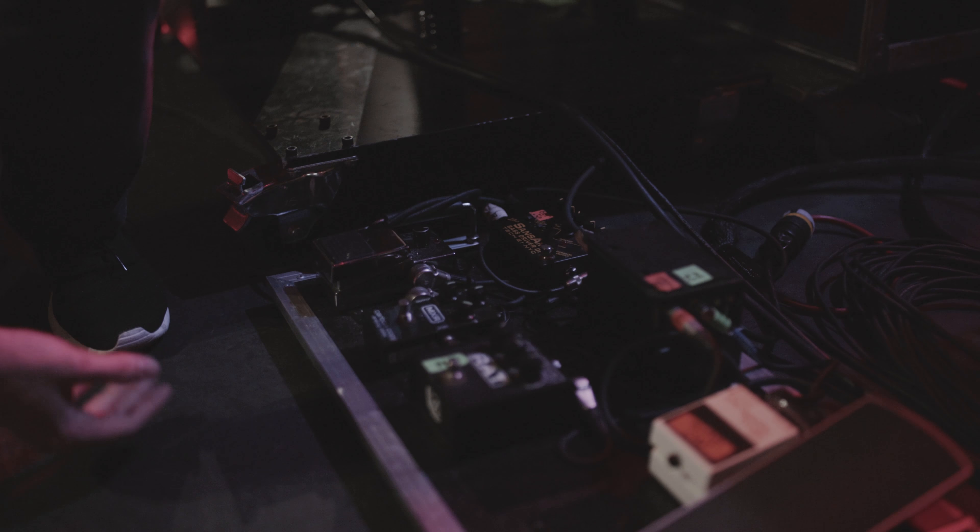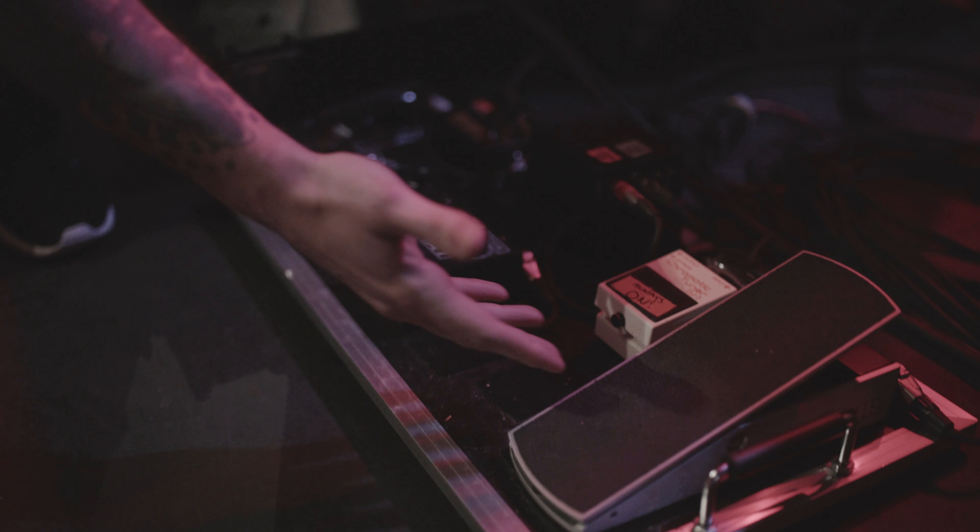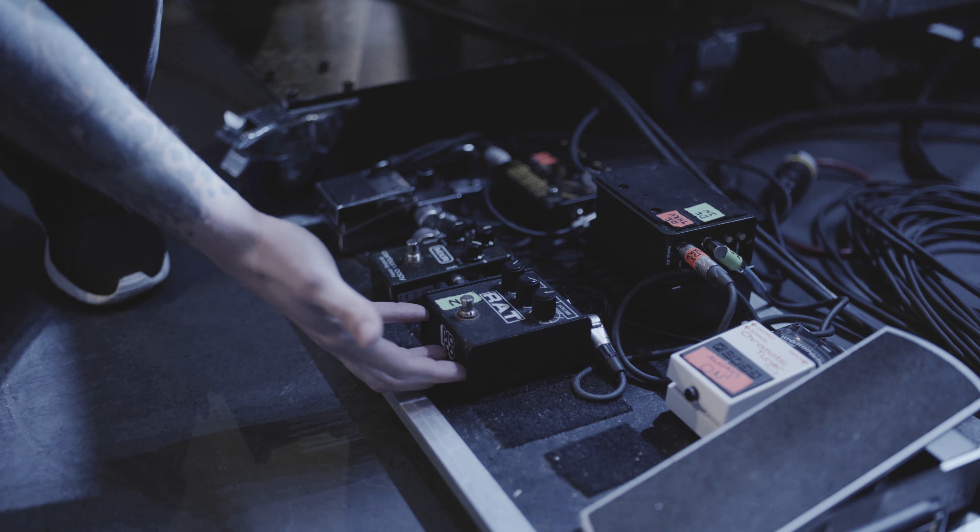This is my pedal setup that I use. I have a SANS amp with the DI hookup, tuner, volume pedal — pretty self-explanatory.